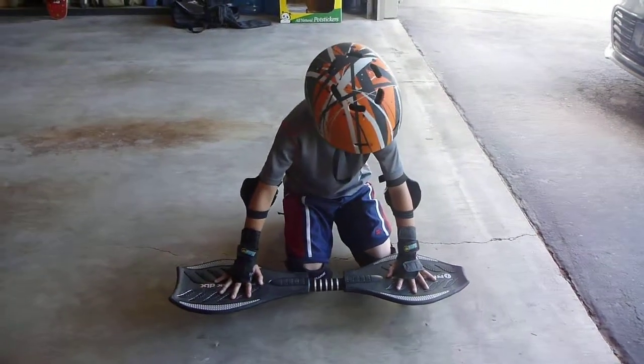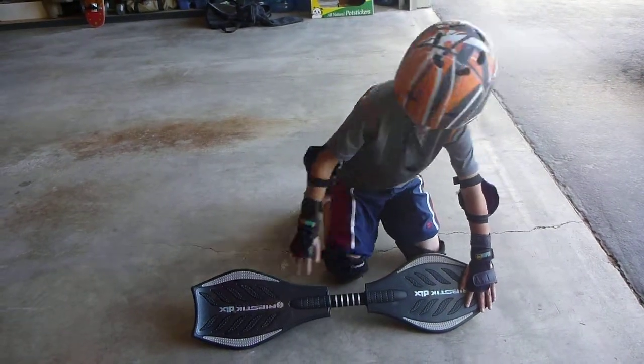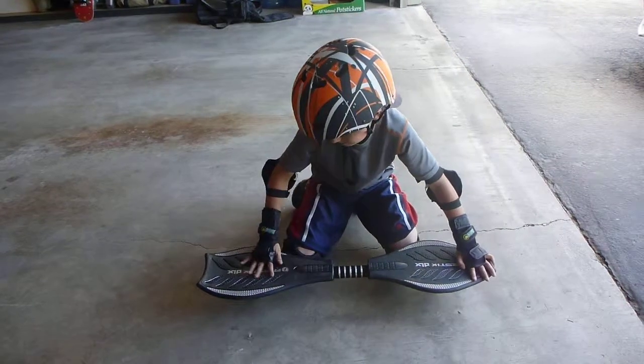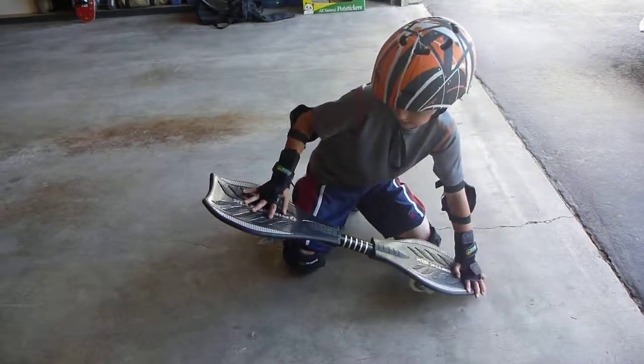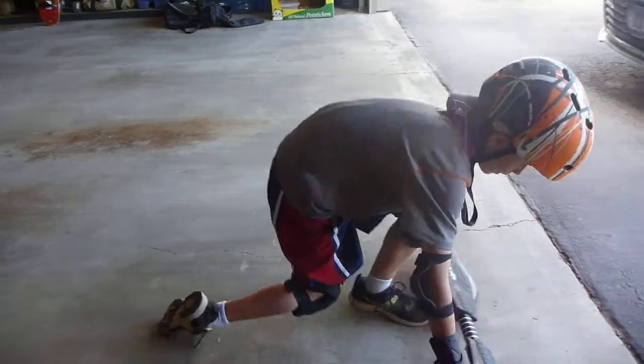What you do is you move your front foot to the tip. Then there's just going to be a little bit off. Then you push on it and then that moves up. And then you just let go down. And now I'll show you while I'm riding.